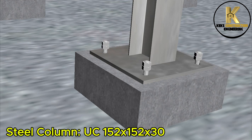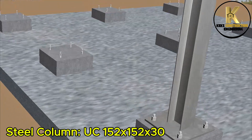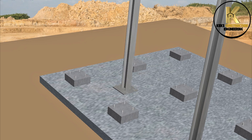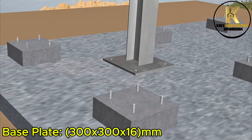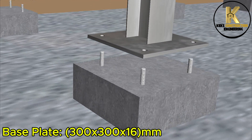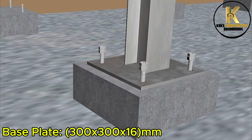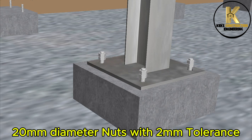Steel column: 152 x 152 x 30. Base plate: 300 x 300 x 16mm. 20mm diameter nuts with 2mm tolerance.